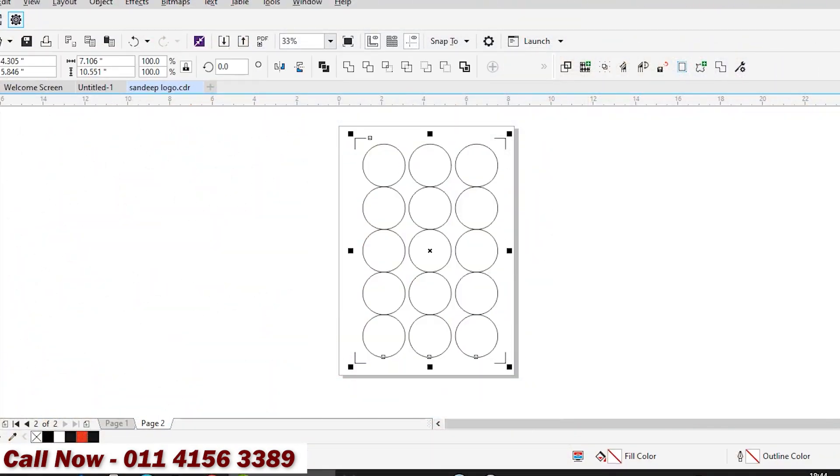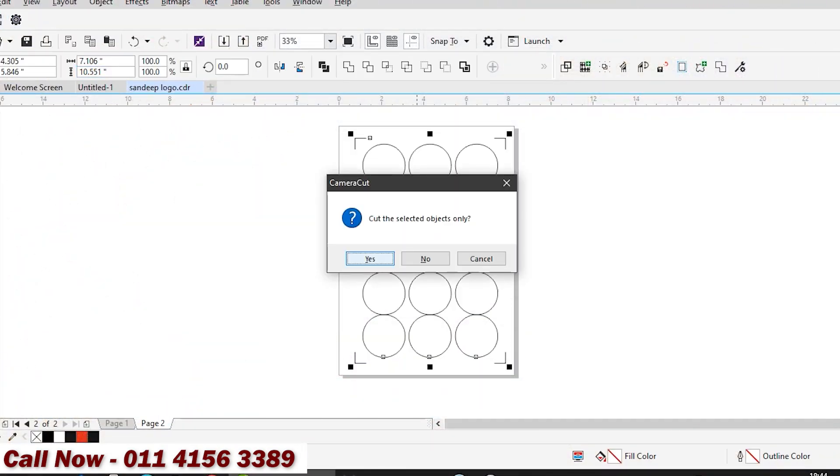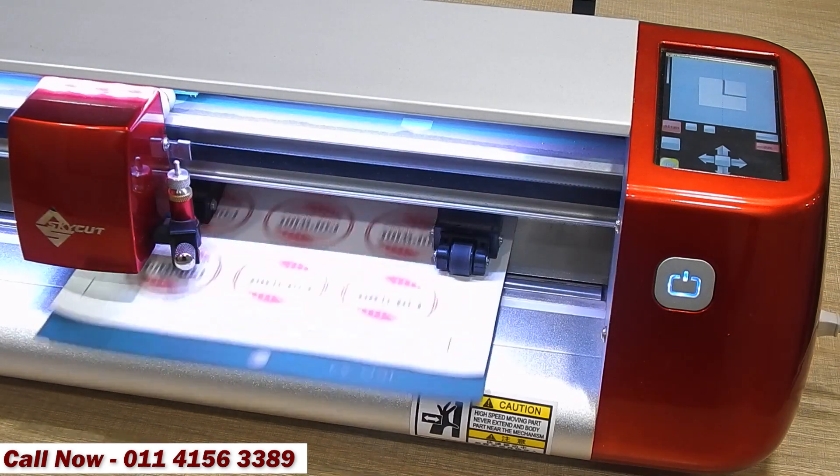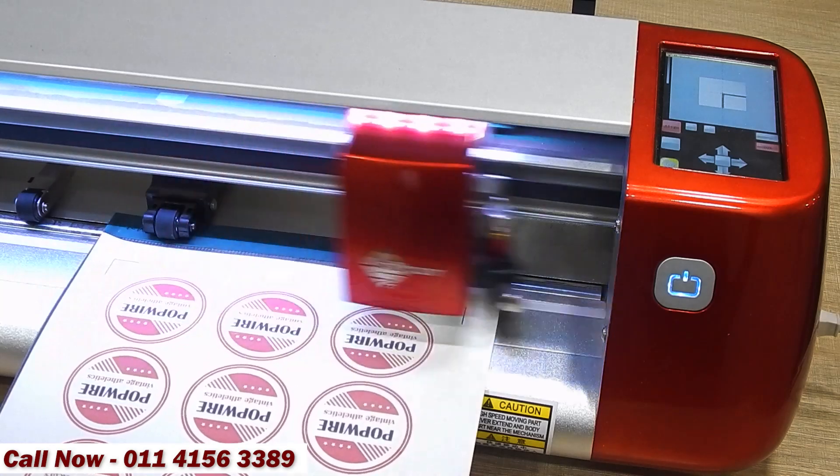After print, send the cutting command to ArcSign Cutting Plotter. The plotter first reads all 4 registration marks for accurate cutting.